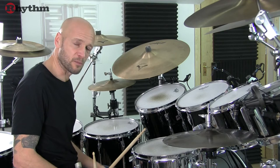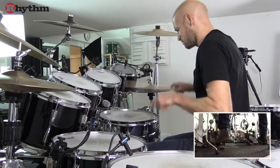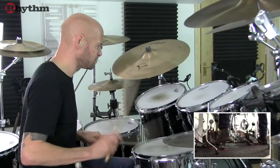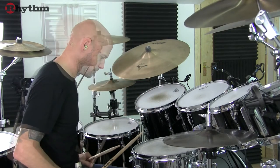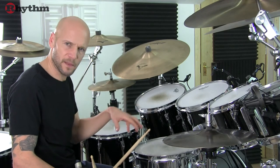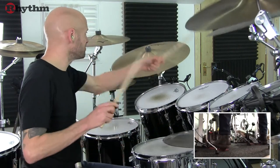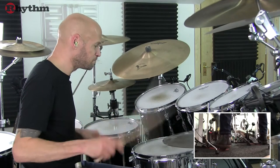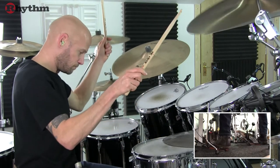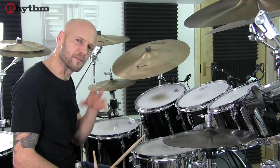And next is the fill at the end of the second bridge, which leads us into the guitar solo. The guitar solo features the same 2 bar pattern as we had during the intro. There's a little four-stroke ruff thrown in there halfway through. And the drums just punctuate the quarter notes on the 8th bar before we head into the breakdown.